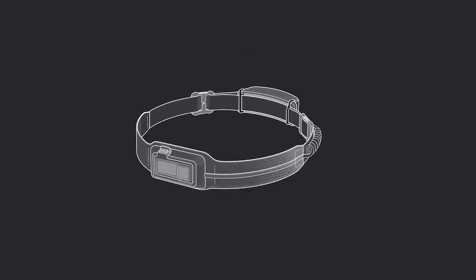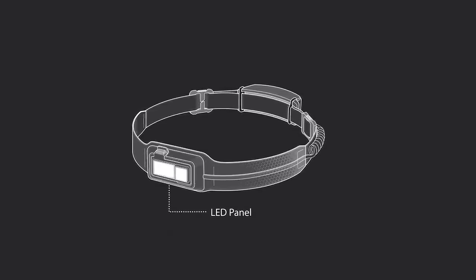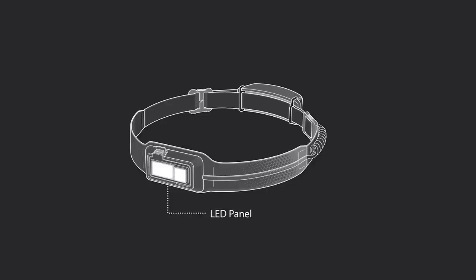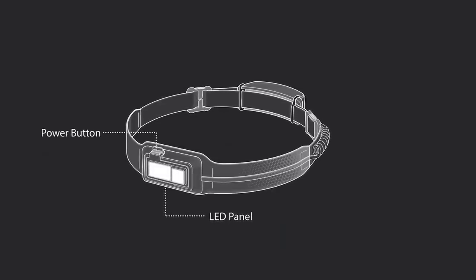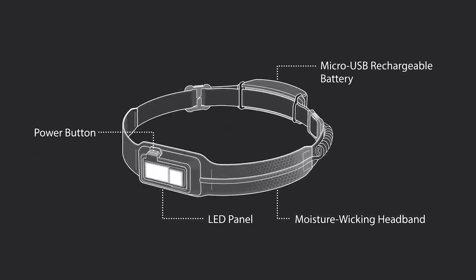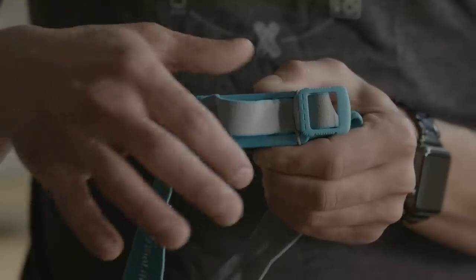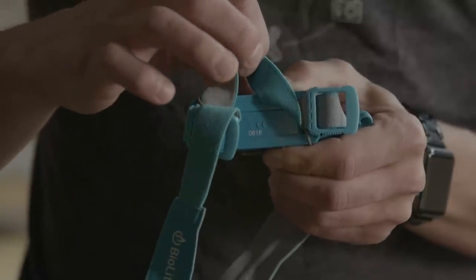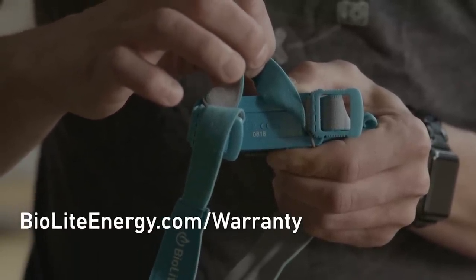The headlamp is comprised of the following components: an articulating front LED panel featuring a 100 lumen flood and 230 lumen spotlight, a single power button to access lighting modes and control brightness, the adjustable moisture wicking headband, and a micro USB rechargeable battery located on the back of the band. On the back of that rechargeable battery you'll find your headlamp serial number. Use this to register your headlamp on the BioLite warranty page.